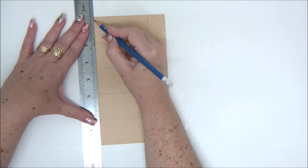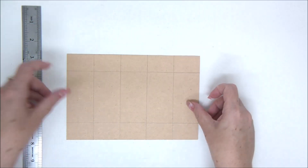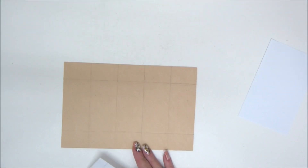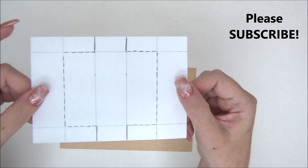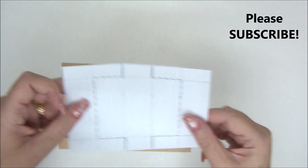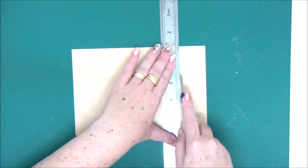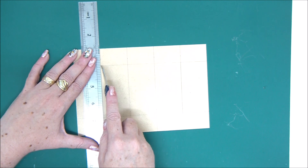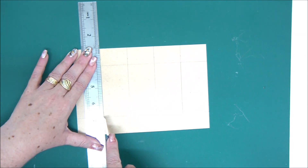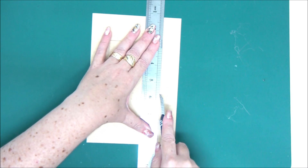Then we can go ahead and cut and fold. I made a little template on white paper so you can see where to cut and where to fold — the dotted lines you need to cut, and the black lines are going to fold. Bring in a craft knife and cut on the dotted lines. You also have a little diagram on the instructions that you can follow.